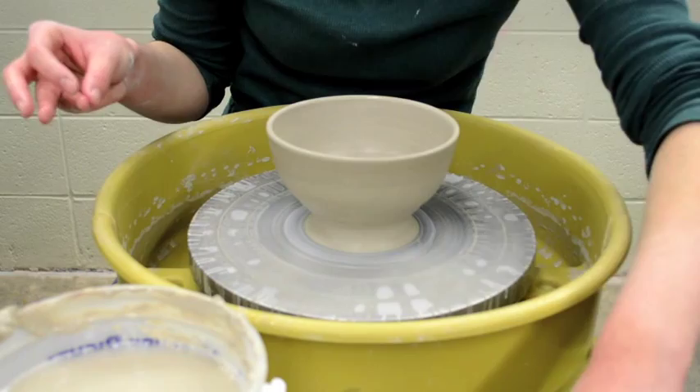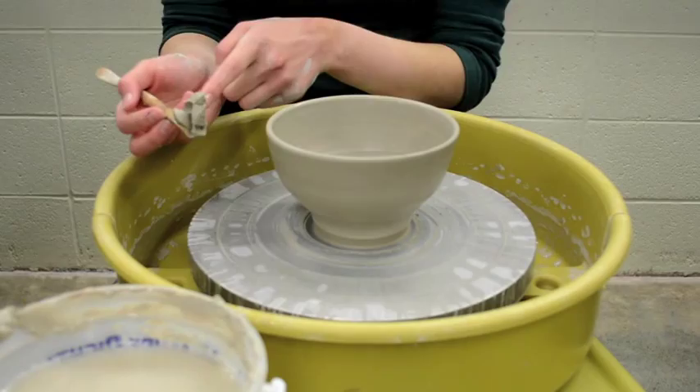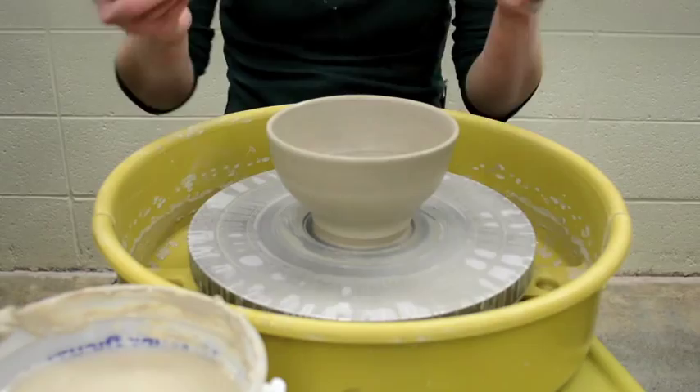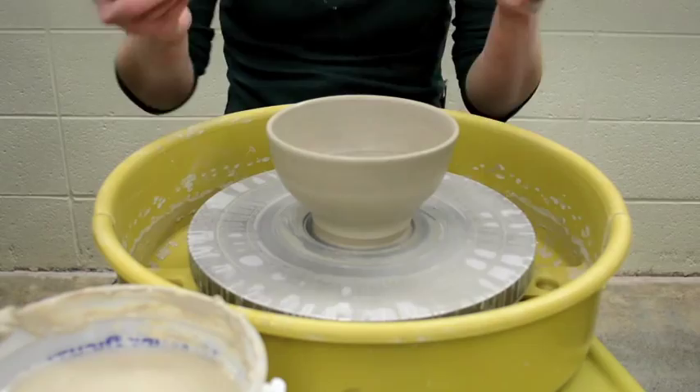The last thing you're going to do before you cut it off the wheel is take a wooden tool and cut some clay off at the bottom — this is called wet trimming. I just removed all this clay, which means I won't have to remove it later while it's flipped over and I'm trimming it. Then the last thing is to take your wire tool and cut it off the wheel. I usually turn the wheel off and go get a board first.